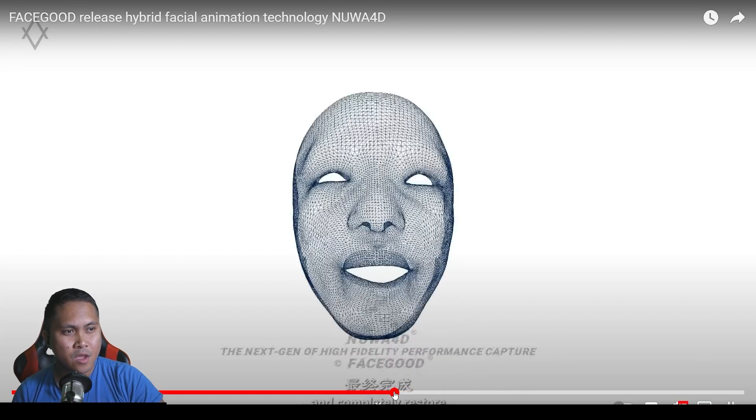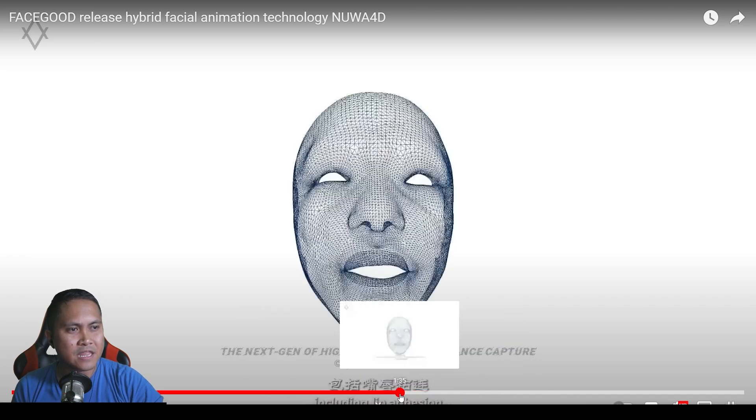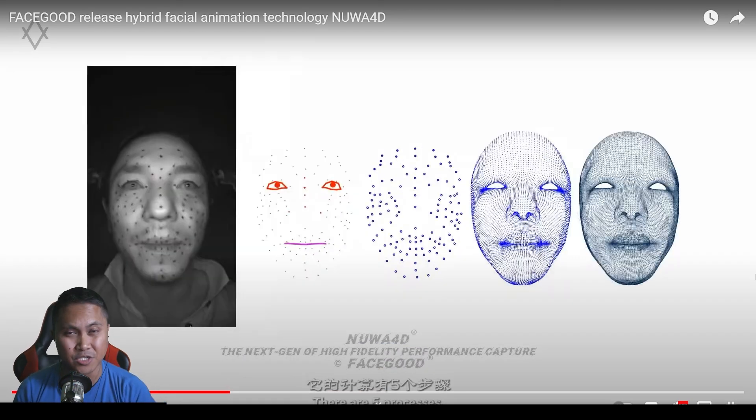That is the video of how FaceGood 4D works. I'm not sure if this is how other companies work, because 4D is not really available to everybody — I believe there are only two or three companies offering 4D facial animation. This is kind of cool because this method of facial animation is extremely accurate. As you can see, it's actually creating a 3D face mesh of your facial animation — it molds your face onto a face mesh. It all starts with dots and points, then gets converted to a point cloud system, then a mesh, and then you can retarget it to a different rig.